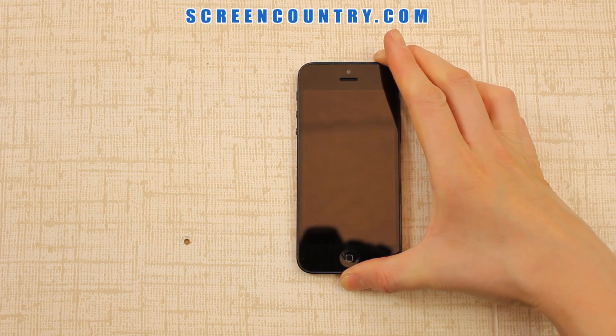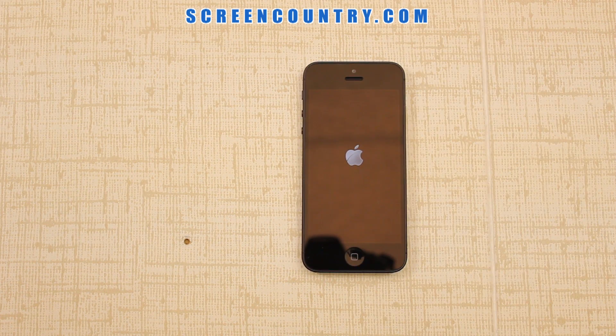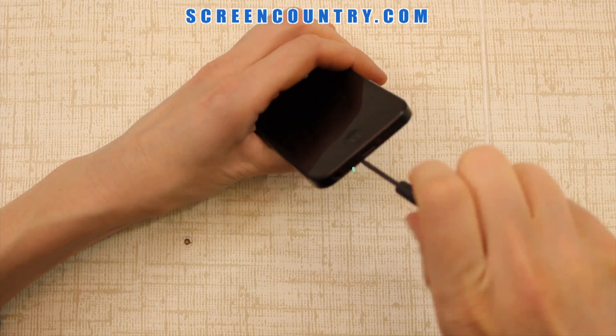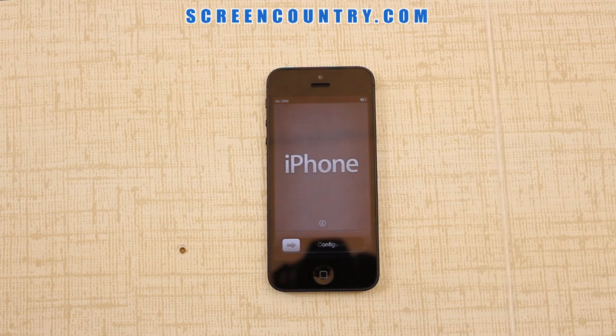Turn it on and wait for the startup screen to appear. Perfect. Finally, replace the two tiny screws on the bottom and you're done.